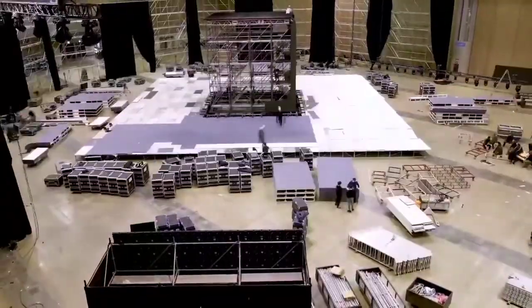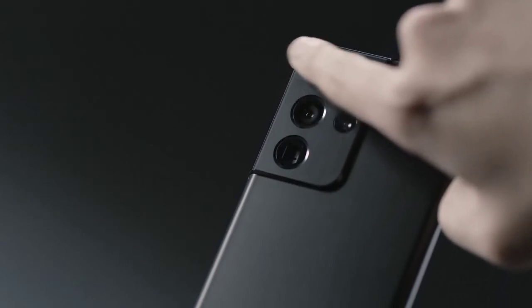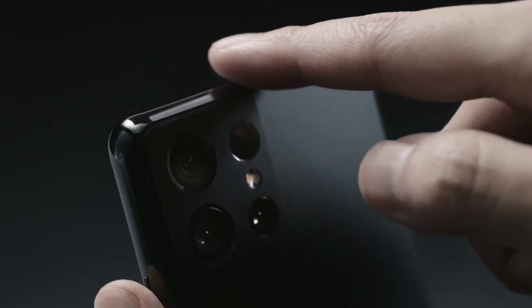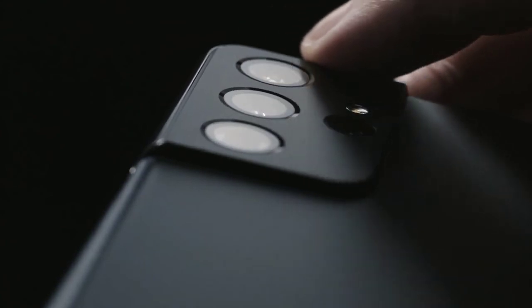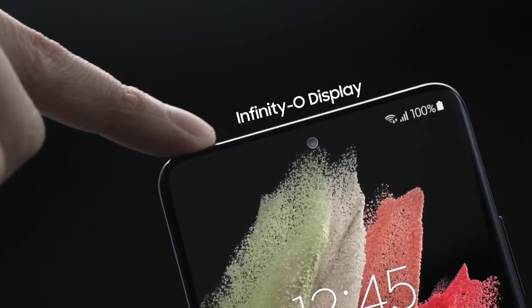As we draw closer to the S22 series launch, a few more leaks will definitely shine some light on the mystery of the ever-changing camera bump of the S22 Ultra, which I'll definitely be sharing on this channel. So consider subscribing for that, don't forget to like and turn on post notifications, and I'll see you guys tomorrow.